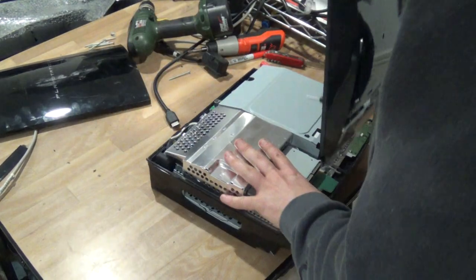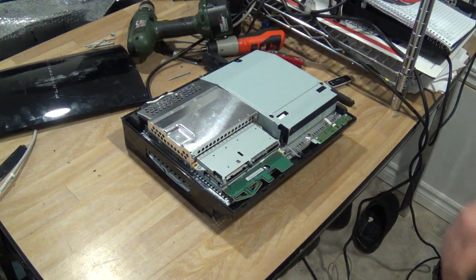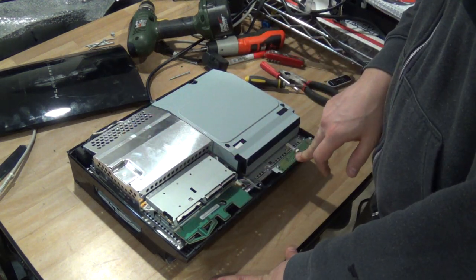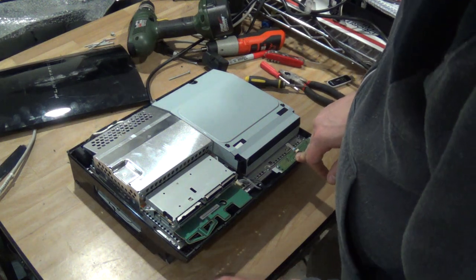You have these little tabs over here — you just pry it open. There we go, we got the top off. Now over here we have the Blu-ray drive, we have the power supply, and we have a few little boards that do have a little bit of gold on them. I'll show you where.